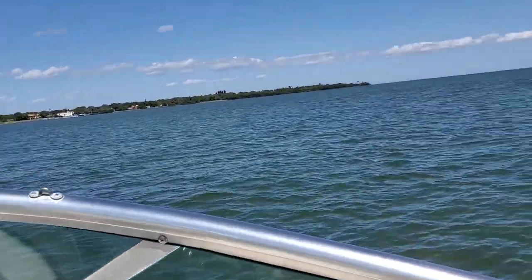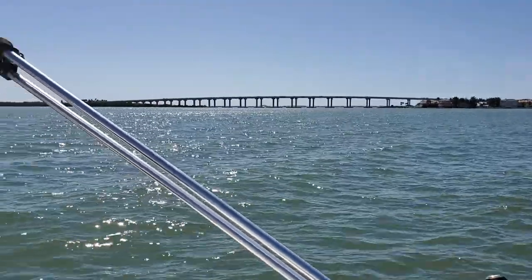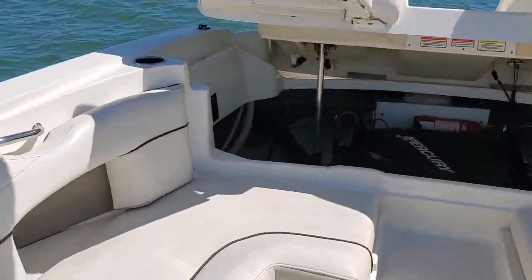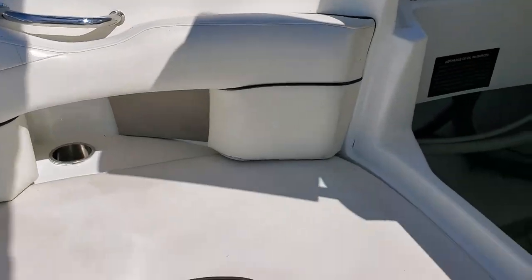Hello, good morning. This is Jim Emmett from Tierra Verde Yachts. Beautiful day out here. It is March 25th at about 3:30, maybe quarter to four. I'm on a 2006 C-Ray SLX. Just picked it up from the shop and I'm just gonna do a little walk-through.